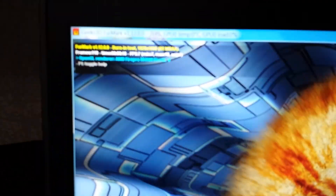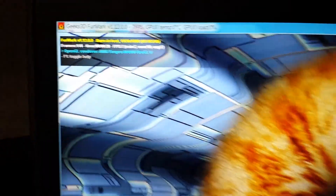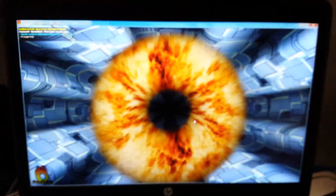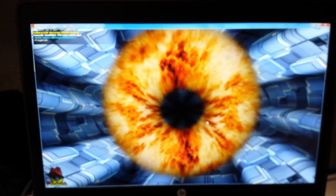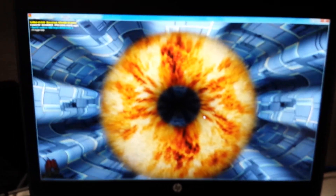I do have the ZBook — let's see if this shows the resolution — the 1920x1080, so this is the HD screen. It also comes with a 720 or 768 screen as well.